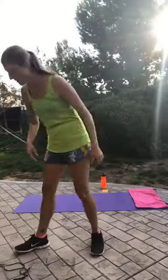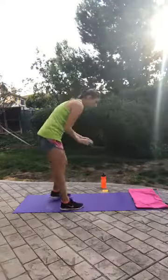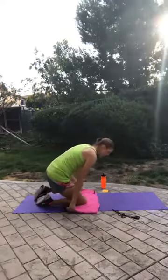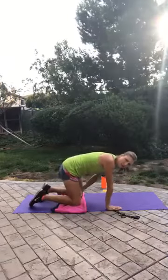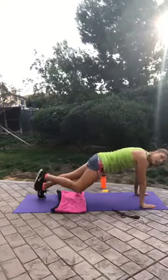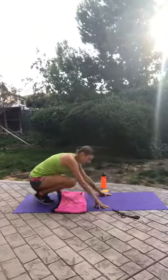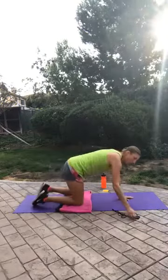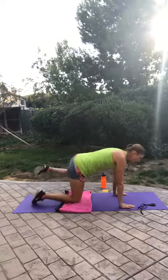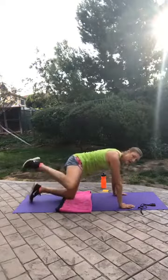We're going back to fire hydrants — back on the mat. If being in this position hurts your knees, you can use the back of a chair, essentially in a plank position doing this, much like those spider planks we did. Fire hydrants — just as before, I'm going to do 30 seconds on each side. If you want to alternate, that's perfectly fine. Just be mindful that when you switch, those hips stay nice and level.